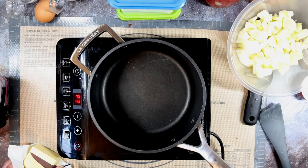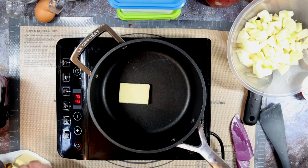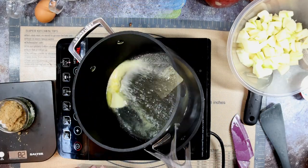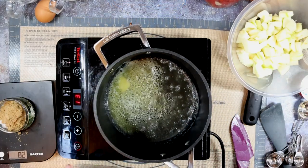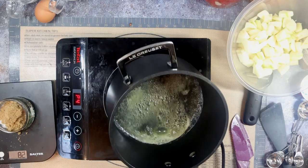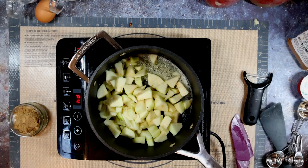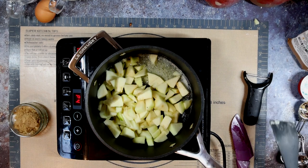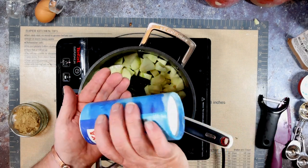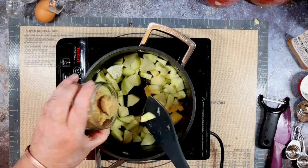Pan on the heat, in with the butter. We're going to melt the butter and want it to start going brown until it almost starts singing. It's going a little bit brown now and has that toasty smell coming off it — foaming nicely. So in with the apples, coat them in the butter. In with the salt and in with the two sugars — give it a good stir and get it all mixed up.